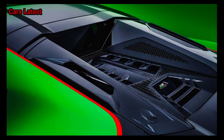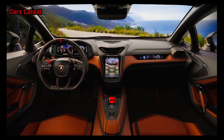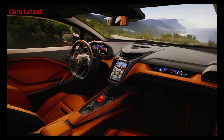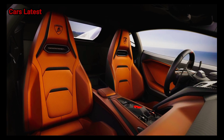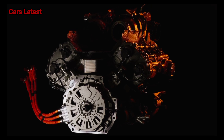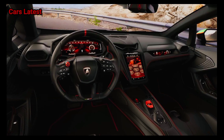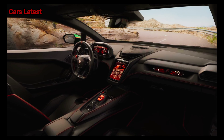Visually, the Temerario looks like a mix of the larger Revuelto and the outgoing Huracan. The headlights take up a small sliver of each corner of the hood — they're slimmer even than the Huracan's — and trendy hexagonal LED running lights sit just beneath them on each side of the front bumper. The Temerario has staggered 20 and 21-inch wheels with forged or carbon fiber options. In profile, the Temerario isn't as sleek as the Huracan, and it introduces a larger aerodynamic vent just ahead of the rear wheels that improves downforce by 103% compared to the Huracan EVO.